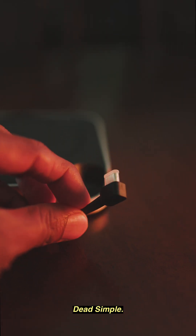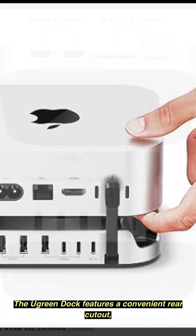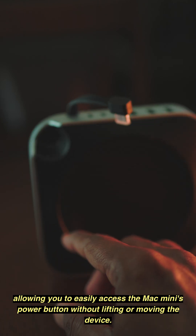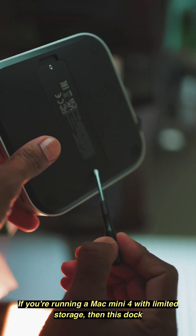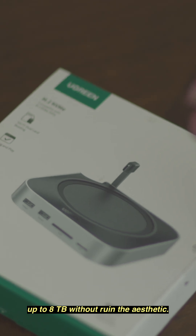Setup? Dead simple. Just stack, plug, and play — no software, no fuss. The Ugreen dock features a convenient rear cutout, allowing you to easily access the Mac mini's power button without lifting or moving the device. If you're running a Mac mini M4 with limited storage, this dock integrates an M.2 NVMe SSD enclosure supporting up to 8 terabytes, without ruining the aesthetic.